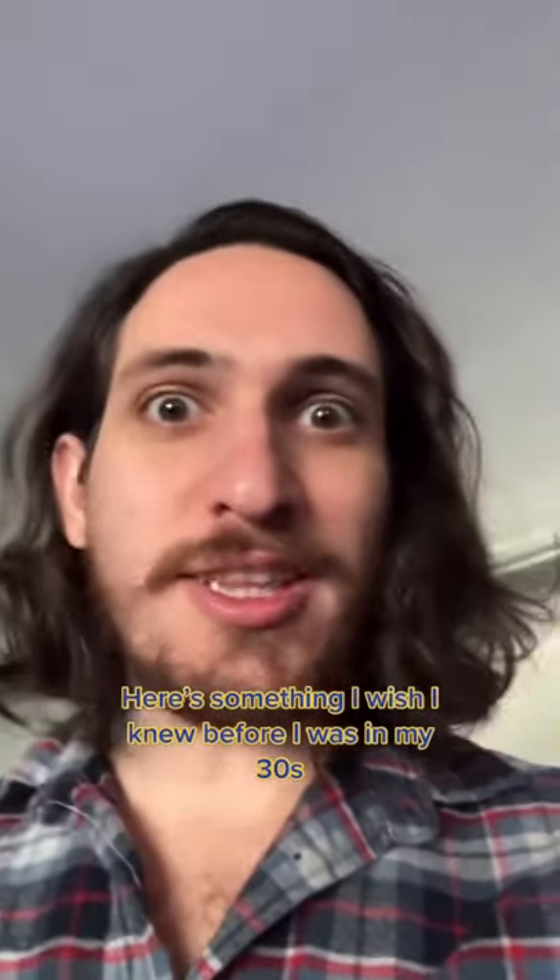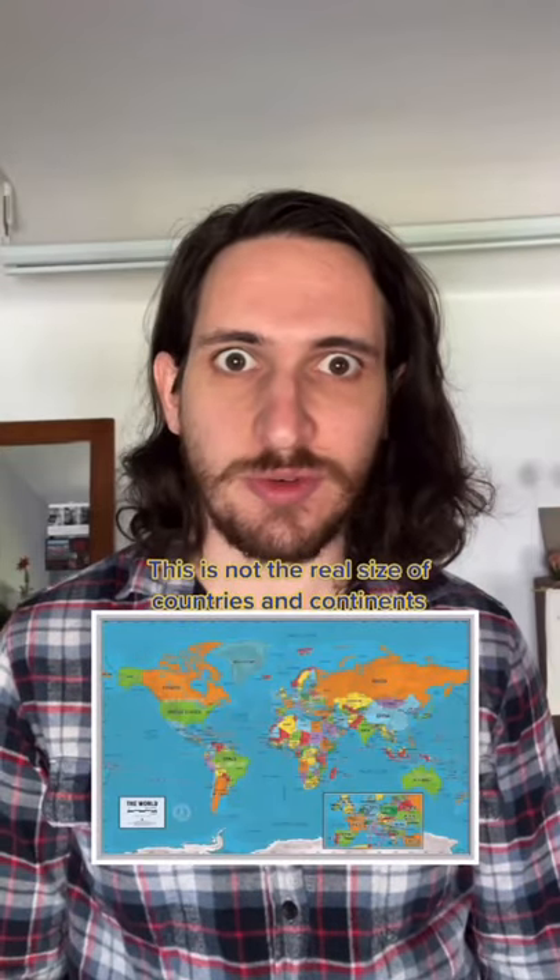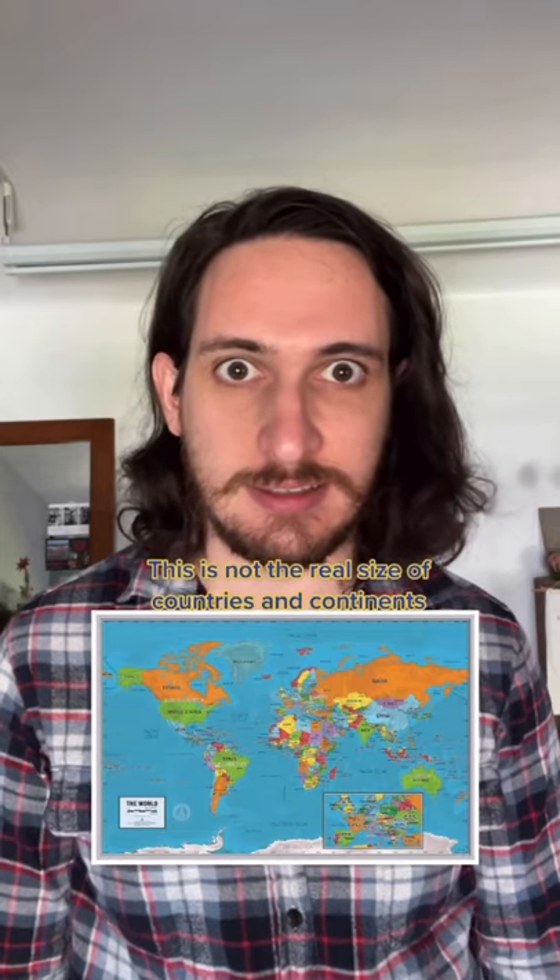Here's something I wish I knew before I was in my 30s. This is not the real size of countries and continents. This is the real size of countries and continents.